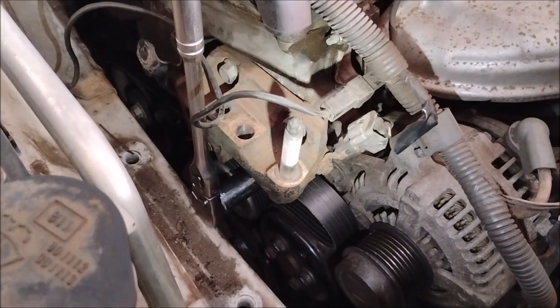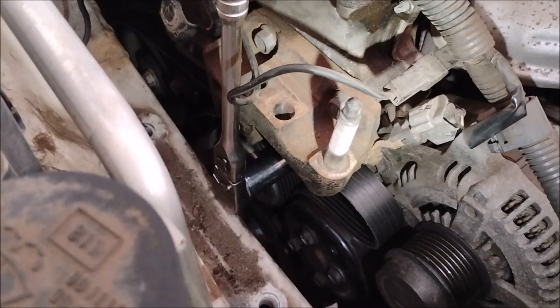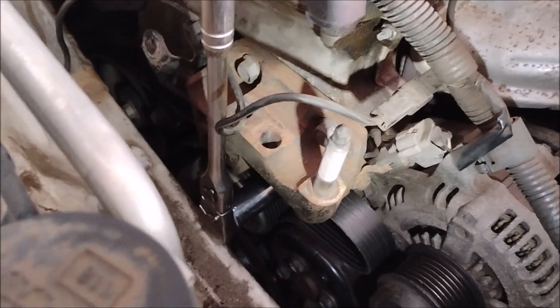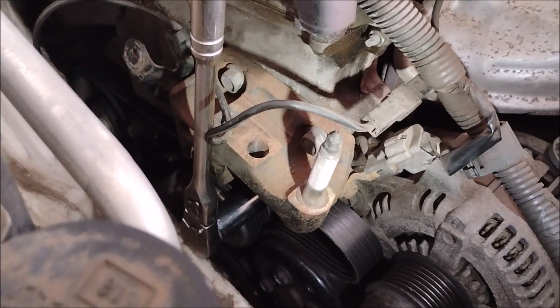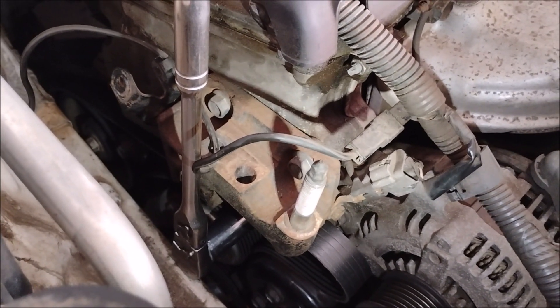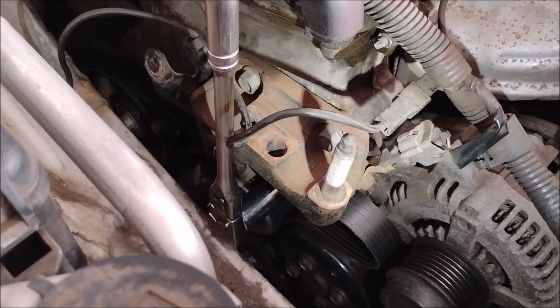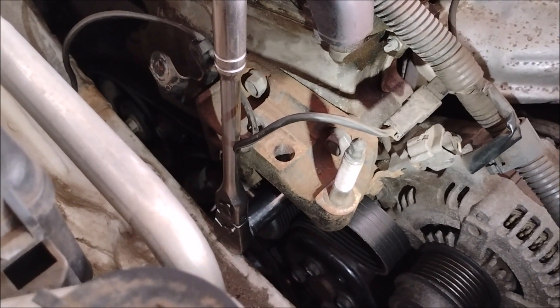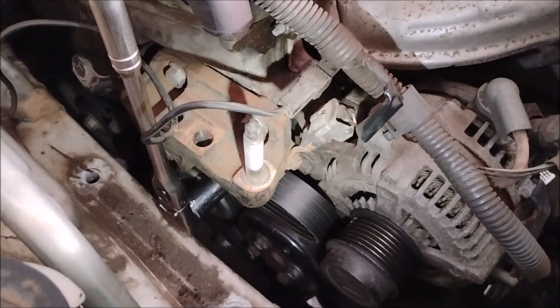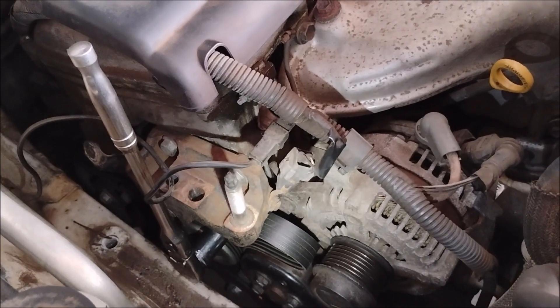The cog for the tensioner relief is a 19mm hex, and it's right under the motor mount bracket. It's 19mm, right there, and you can get the belt off the alternator. The rest of the job is easy peasy.